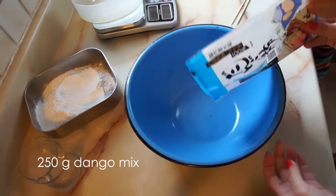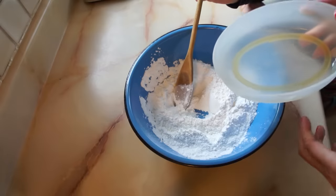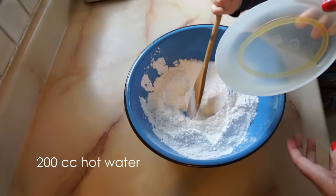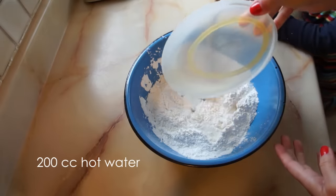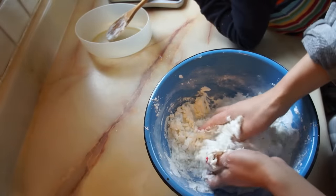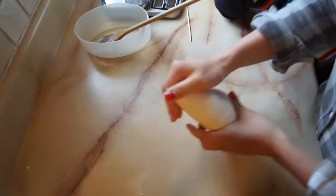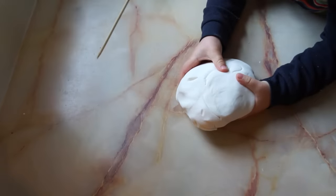Begin by emptying 250 grams of the dango mix — which is the entire bag — into a bowl. Then add 200 cc's, or 200 grams, of hot water, and then mix this all together. At first it's pretty shaggy, but it'll soon come together. You'll want to keep kneading this dough until it's nice and supple and smooth.